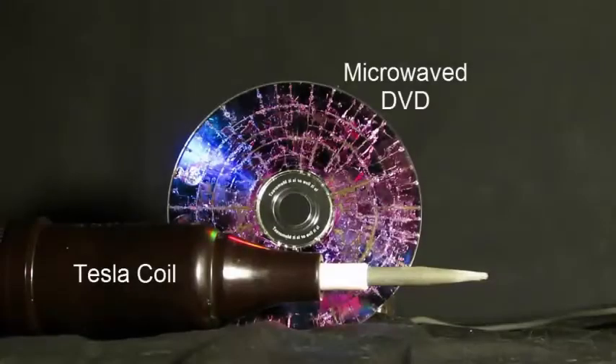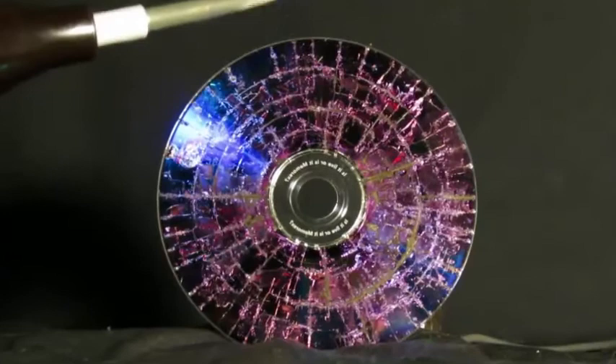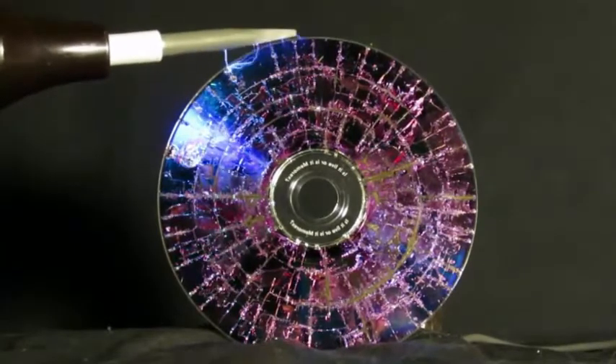So I took this DVD and I had my Tesla coil and started to run voltage through it. And this really neat thing happened — voltage followed the path of least resistance. I have a ground wire attached to the bottom of the DVD so that the electricity can flow through, and you get this really nice pattern.